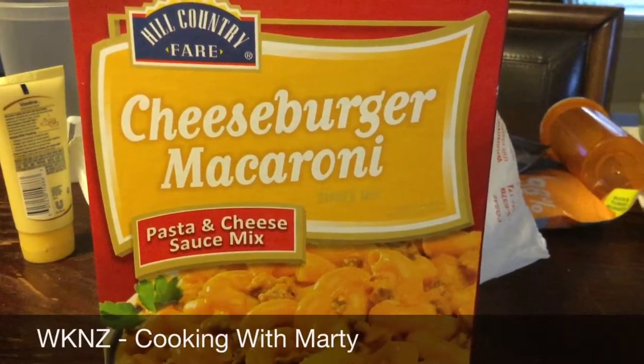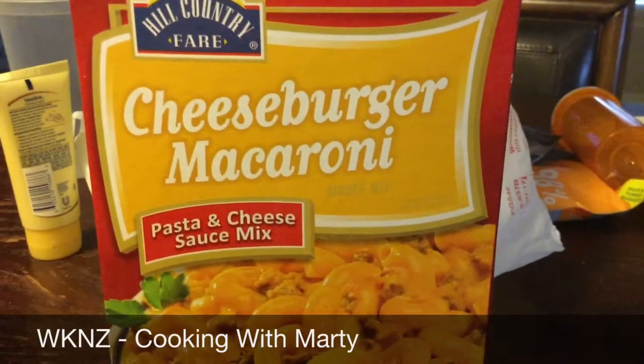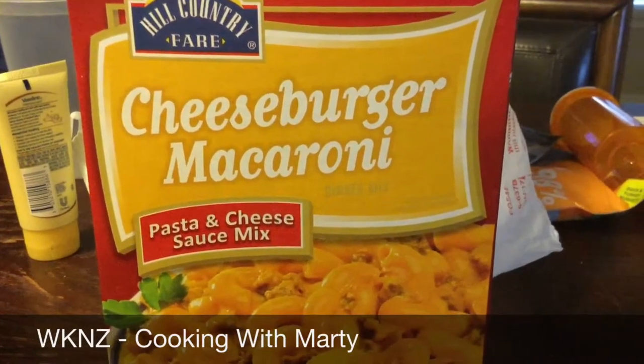This is what I'm making for dinner tonight — some cheeseburger macaroni to go with some corn and a salad. I can't wait.